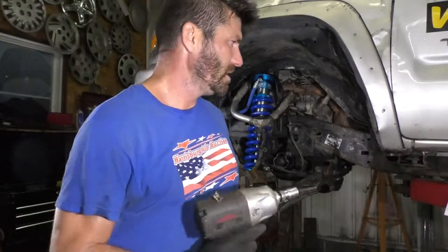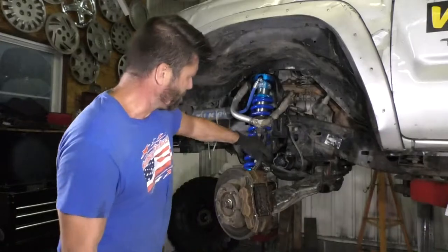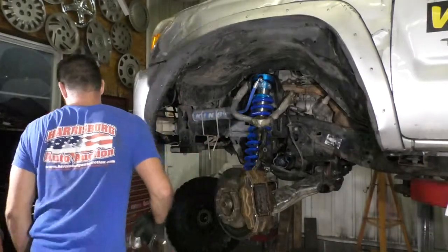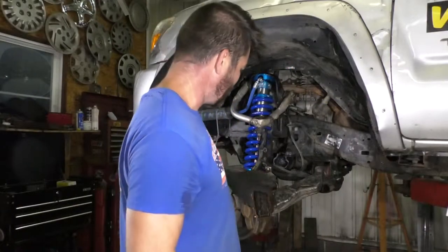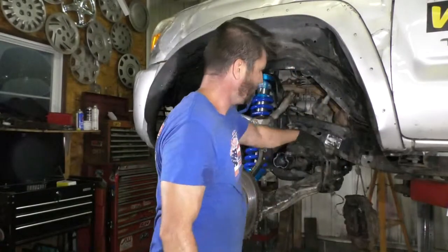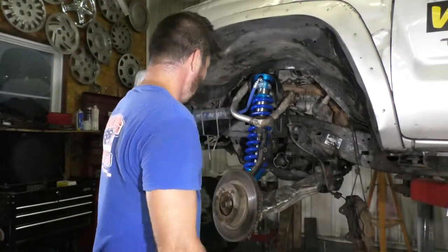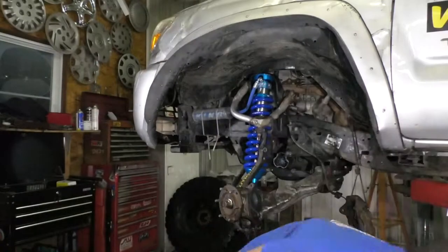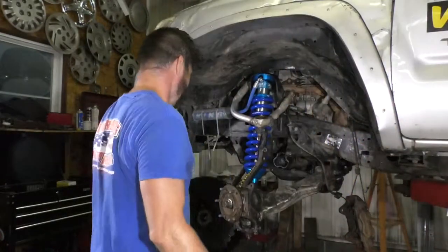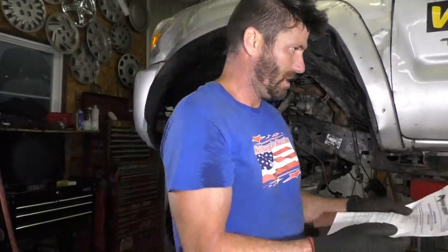Step one: remove your caliper and rotor. You have to pull the bracket too — that should be a 12 mil. Find something to hang these calipers on so you're not putting any stress on the brake line itself. Your rotor should come right off — that's gonna be the easiest part of this whole project.